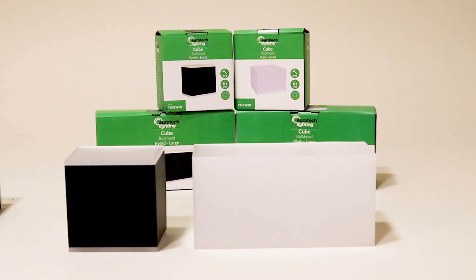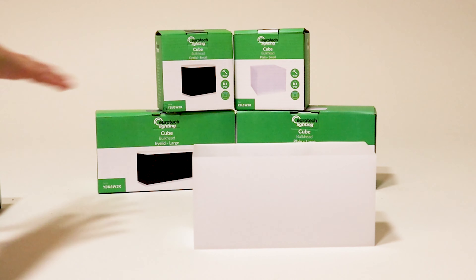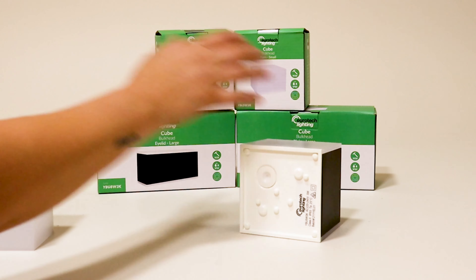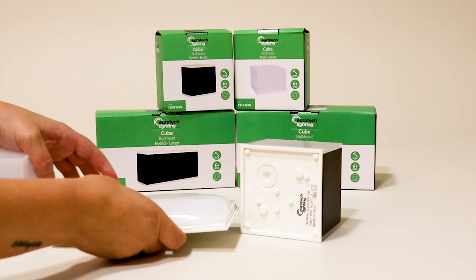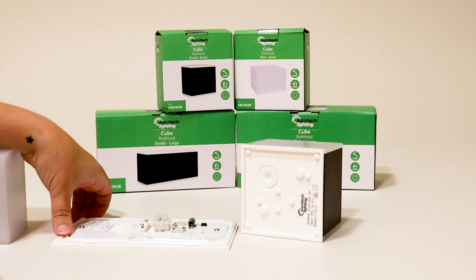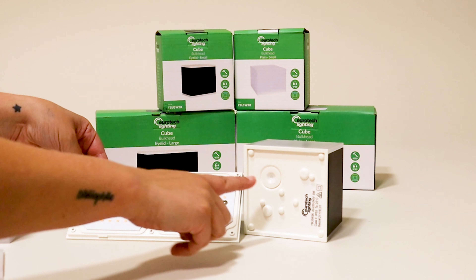They have a strong structure with an IK08 rating. To install, remove the front cover and unscrew the IP65 waterproof cover. The cable entry comes through slightly off-centre on both models.